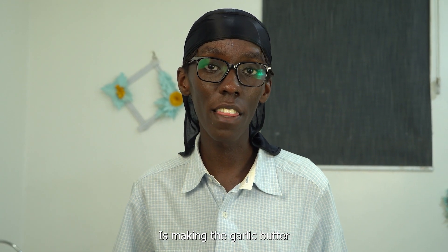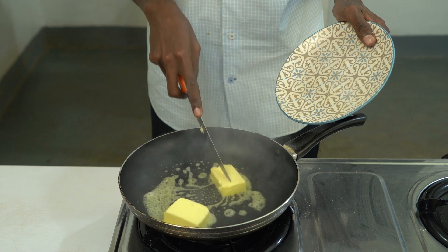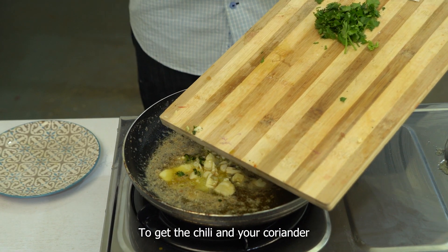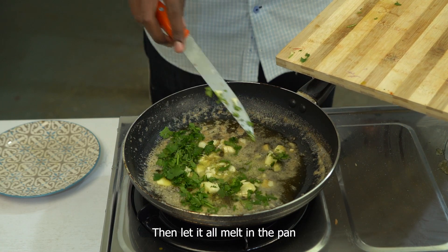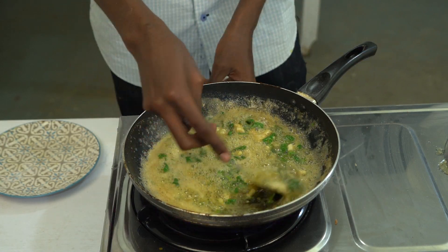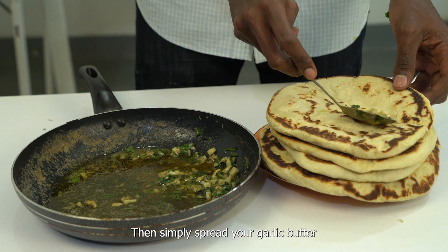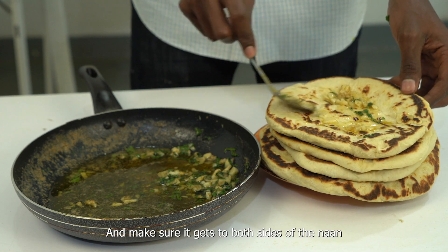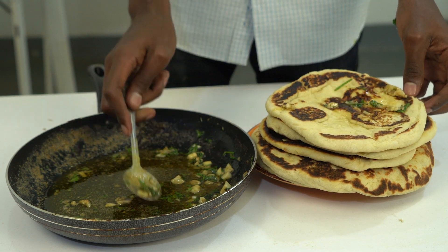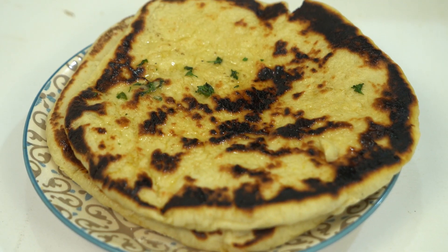The last and final step of making our naan is making the garlic butter. Start by adding your butter to the pan, then add in your garlic, chili and coriander. Let it all melt in the pan. Then simply spread your garlic butter on top of each piece of naan and make sure it gets to both sides. The naan is now ready.